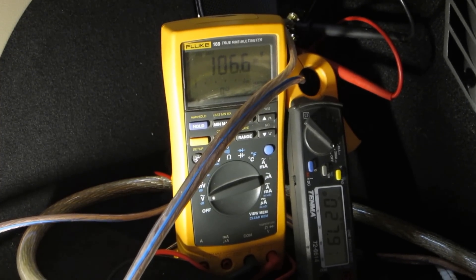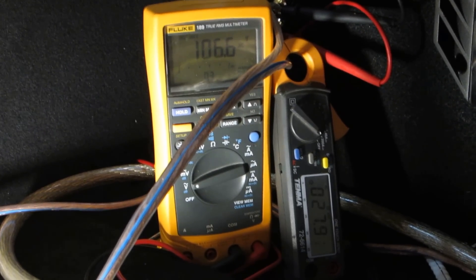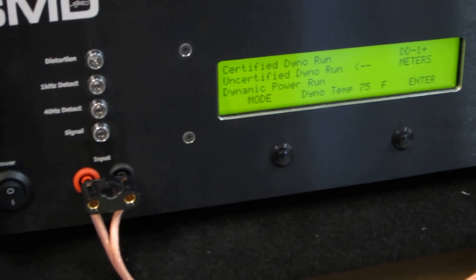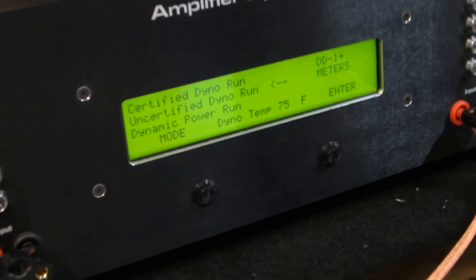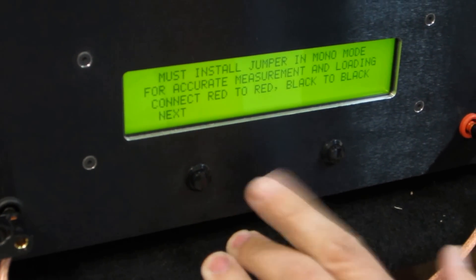Alright, so clamping method — we got 106.6 volts and 27.9 amps. Now let's just plug it into the dyno and see what the dyno says. If we do the math on those numbers, we'll see that that was about 4 ohms, so we'll just set this up and do 4 ohms and see what the difference is. Looks like the clamps are telling us we're at about 3,000 watts of power here, so let's see if that's right.